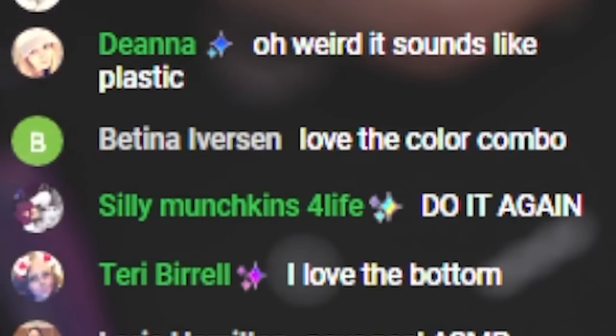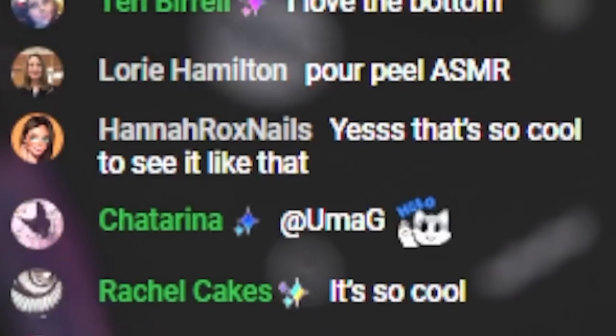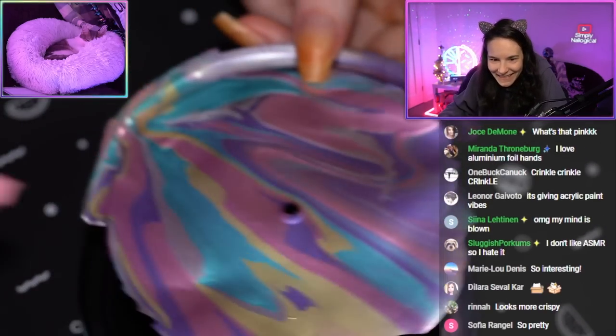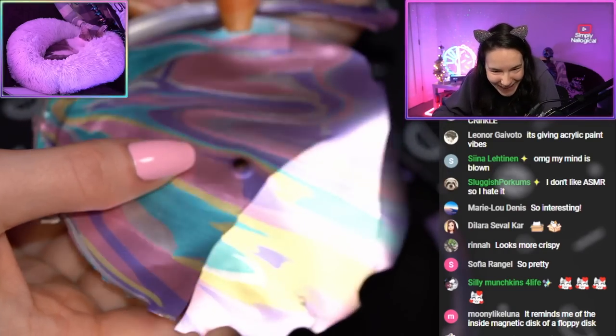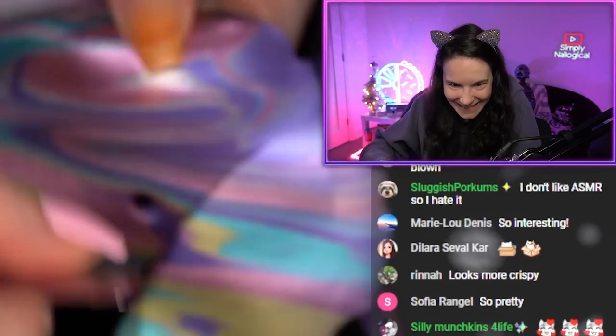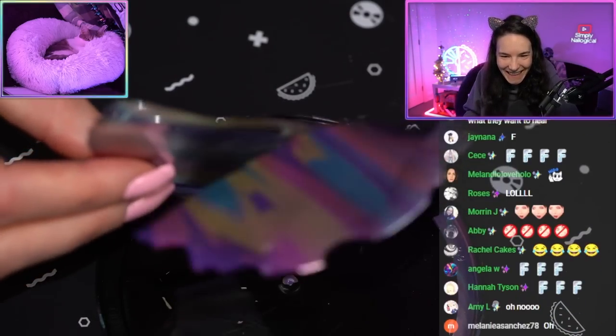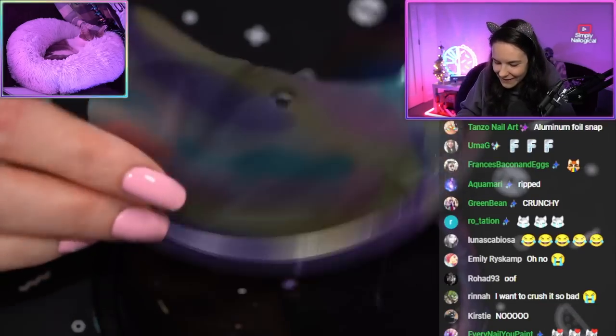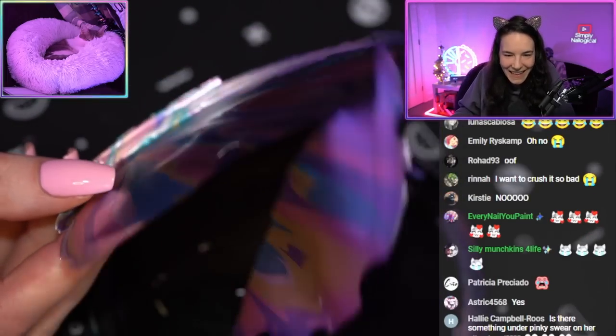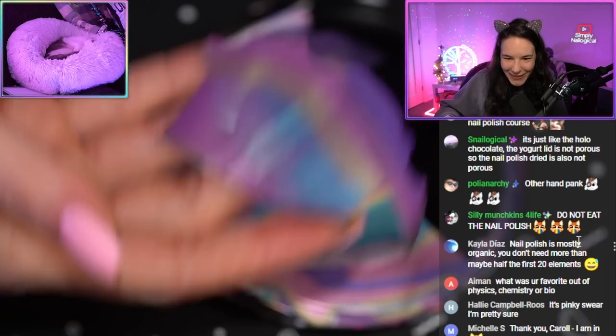Do it again. You liked that? Hey, weirdos. Get ready. No, I broke it. Do you see what I mean? It's just a very different, fragile formula. It's literally like foil.